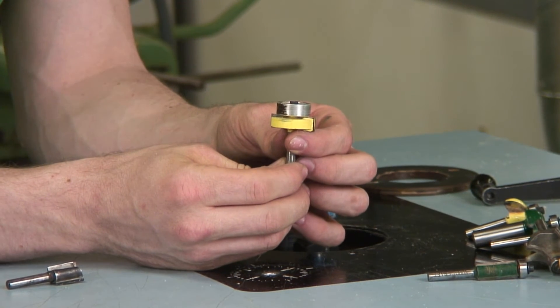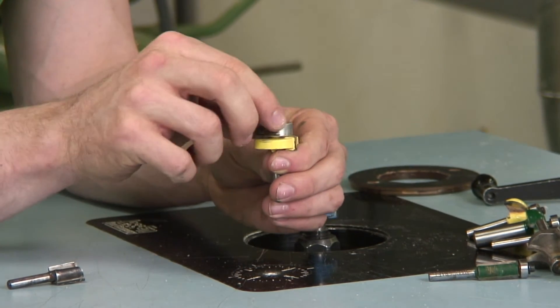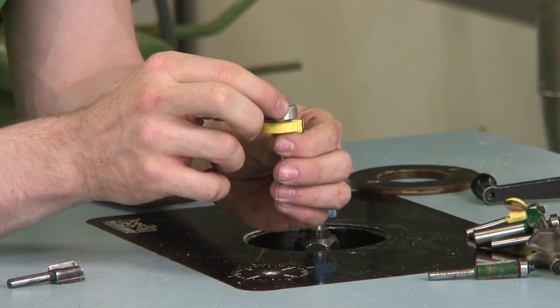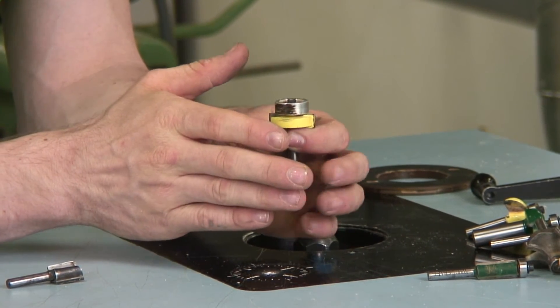This router bit is used to apply a rabbet into the edge of a board. Depending on the size bearing that you put on this bit, it adjusts the depth of cut into the board, changing the size of the rabbet.